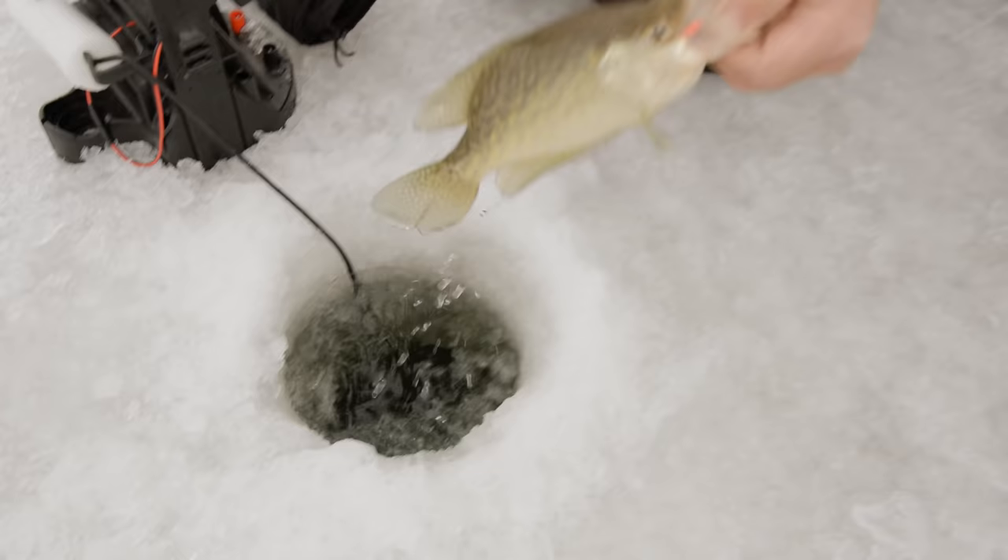Chris, you got a fish? Now that is a nice crappie! And you were using that Castmaster? Yes. Where was that fish located — was it suspended? It was about 14 feet down. That seems to be the pattern today. They're either five or six feet above the bottom. Henry! That's a nice crappie right there, Henry. Look at that.